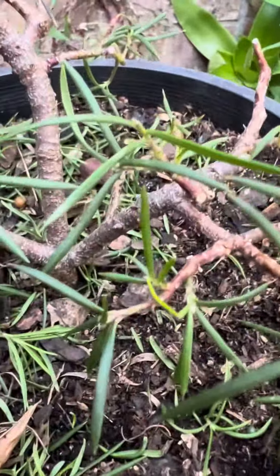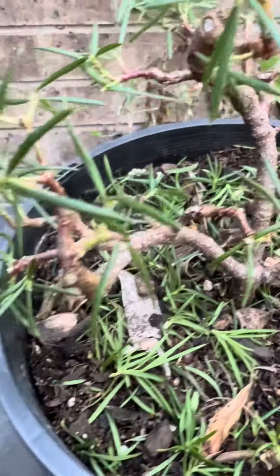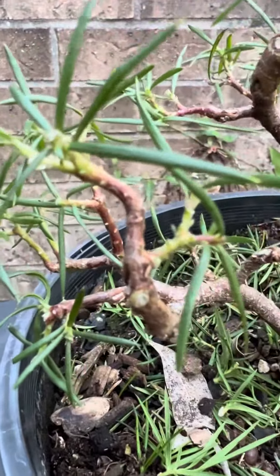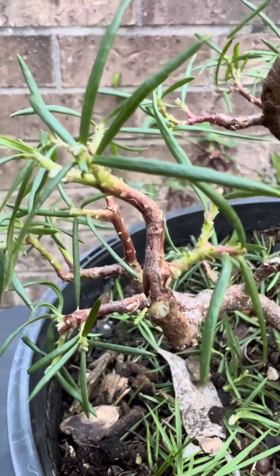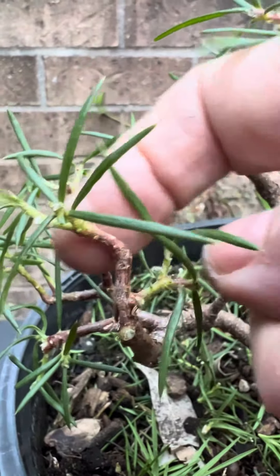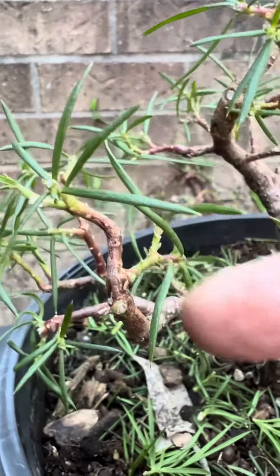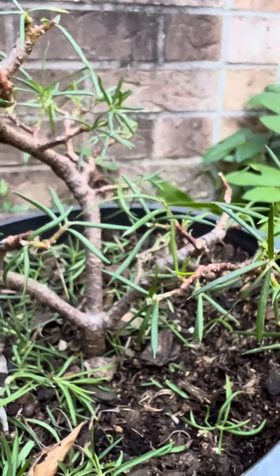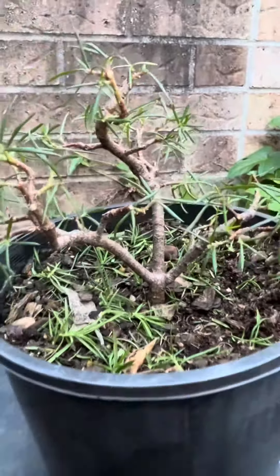Just to experiment and see what I could do with it. Kind of thinking of it in terms of stripping back like a pine — all the extra growth and just having growth at the end of each shoot. So that's kind of my aim and then see what eventuates.